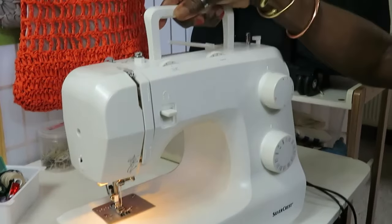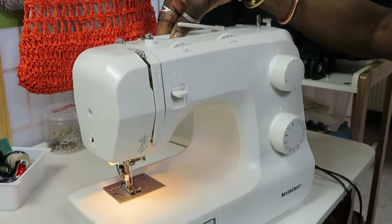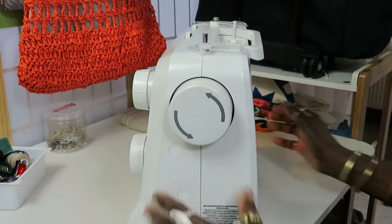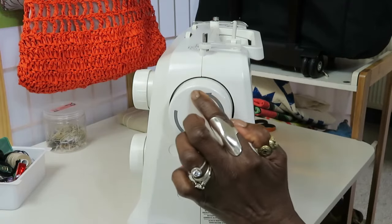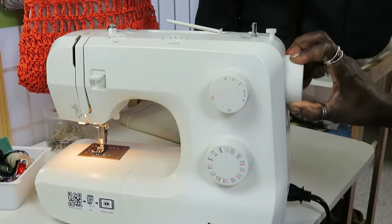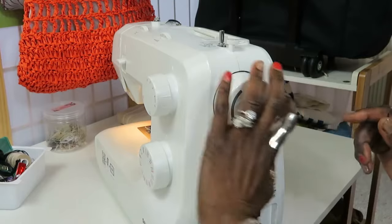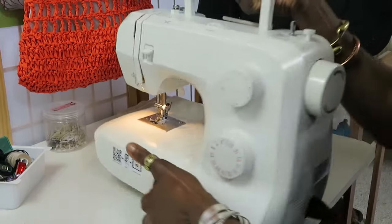You have the handle here, which is basically to carry your machine. At the side you have your hand wheel. Notice the direction arrow — some people turn the wheel the wrong way. The hand wheel is always supposed to turn towards you. Always towards you — that's very important.